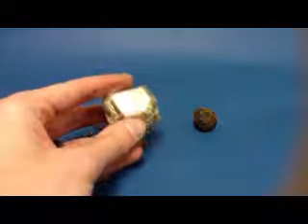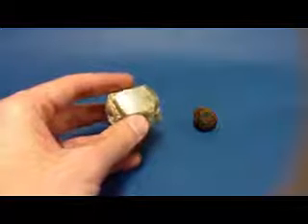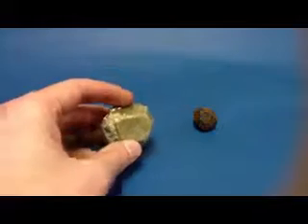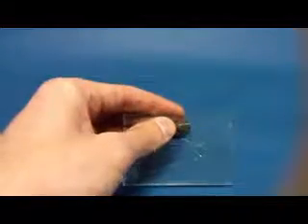Garnet has a vitreous luster. The white light from the ceiling is reflected off the surface of the mineral as white light coming back to your eye. It has a hardness of 7, which means if we take and rub it against the glass plate, it's going to leave a nice scratch mark against the glass.